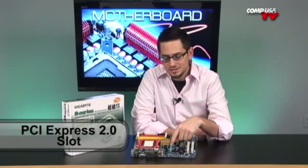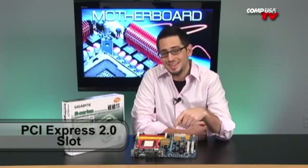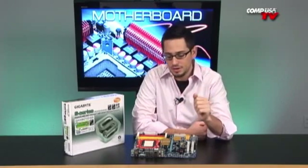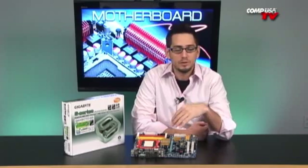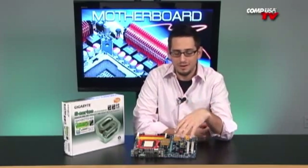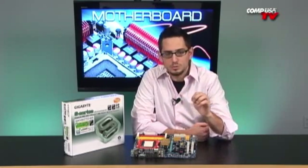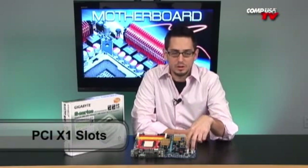It also has 7.1 on-board audio, so eight channels of audio — you're not going to need more than that. It does have a PCI Express slot, and that is a PCI Express 2.0. So if you want to run one nice video card, this is definitely going to work. You can run that with a Phenom, two or four gigs of RAM, and a nice hard drive, and build a very, very nice, fast budget system. On top of the PCI Express 2.0, you also get three PCI X1 slots and two extra PCIs.